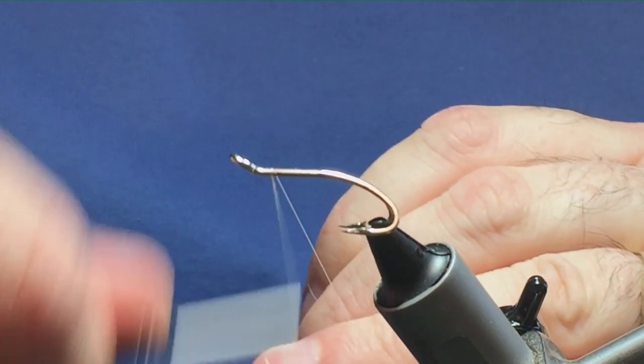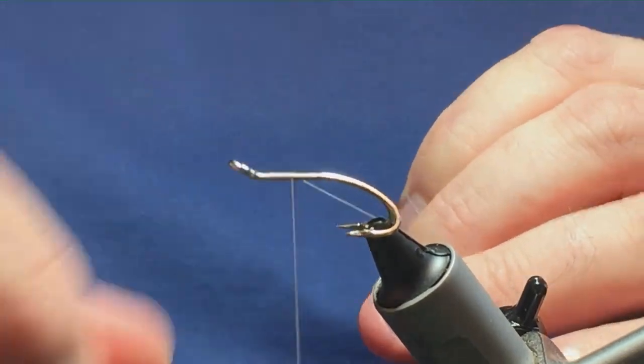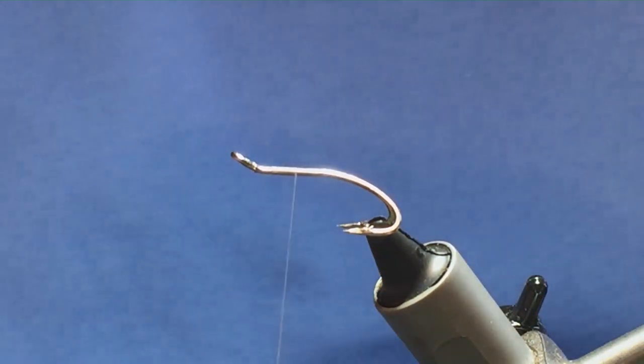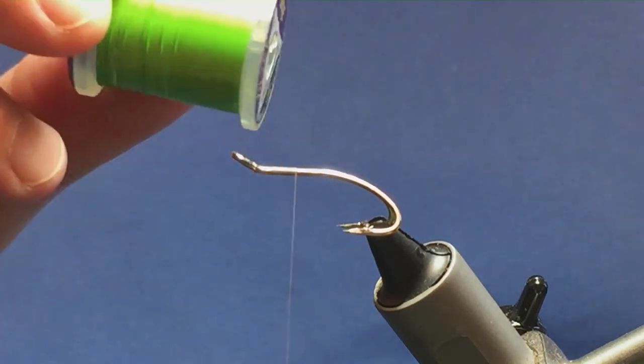We'll just come in a couple of mil behind the eye of the hook, get the thread started, remove the waste tag. The tag and the rib on the fly is going to be an ultrawire, UTC in chartreuse.